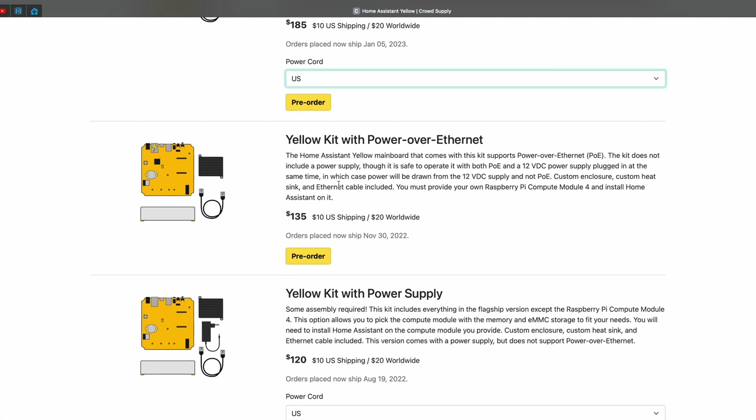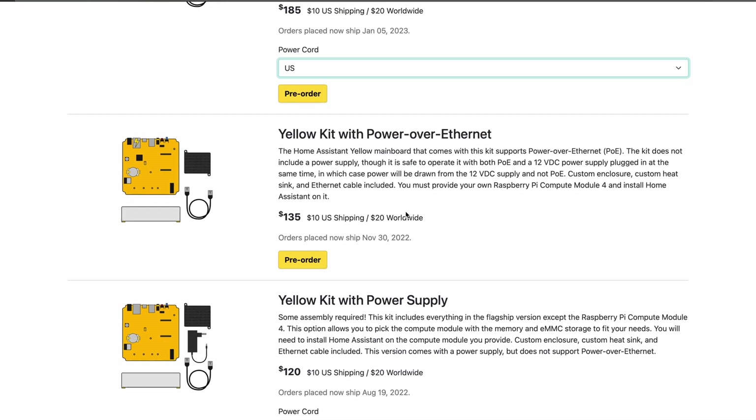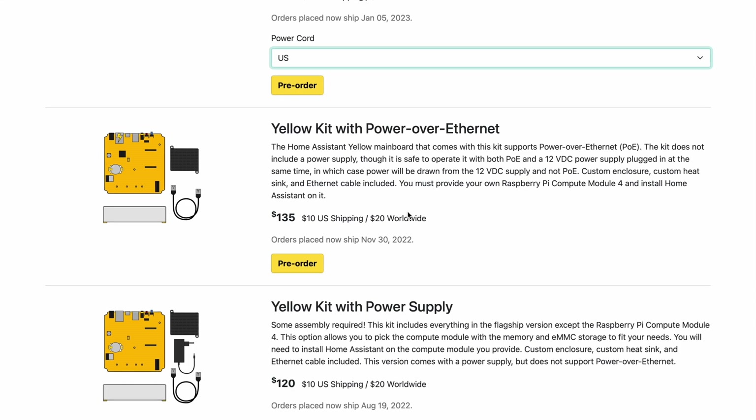The next option is a Yellow kit with Power over Ethernet. If you choose this option you will not have a power supply, but you'll be able to power the device over ethernet. Also, the Raspberry Pi CM4 module is not included in the kit and you have to use your own, which is great if you already have such a module available or you want to buy a more powerful one.